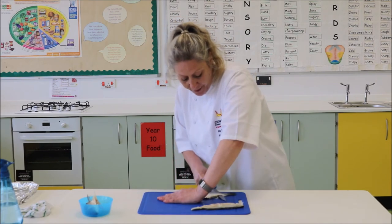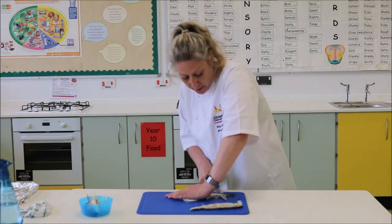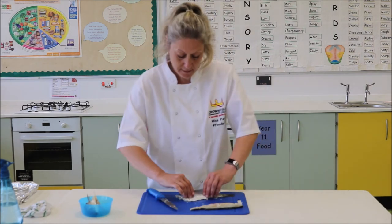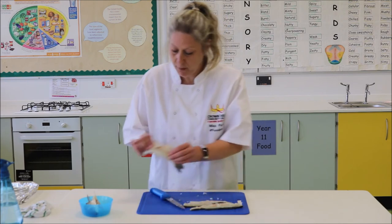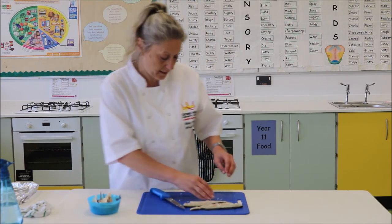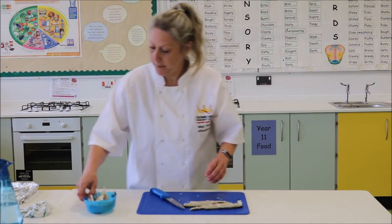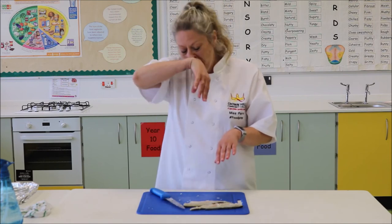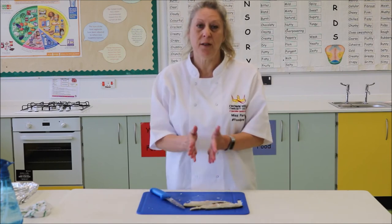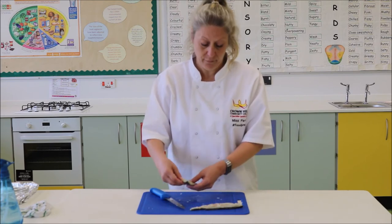Keep your knife nice and flat along the level with the surface of your chopping board. There's your second fillet. I'm going to remove the bony bit into the waste bowl. Some of you may like to wear gloves for that. I personally think that gloves are going to be resistant and it makes it more difficult to be able to handle the actual fish.